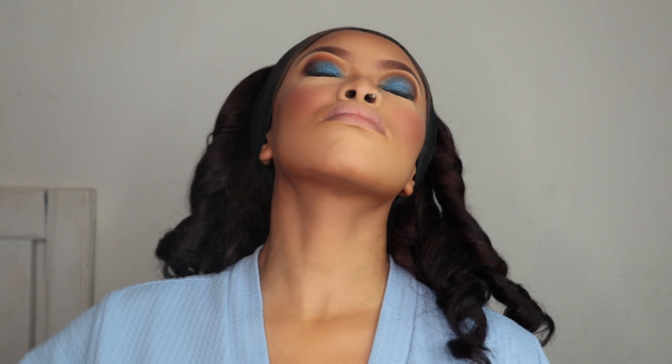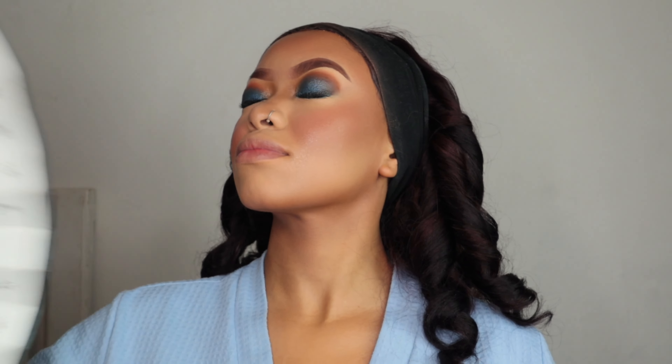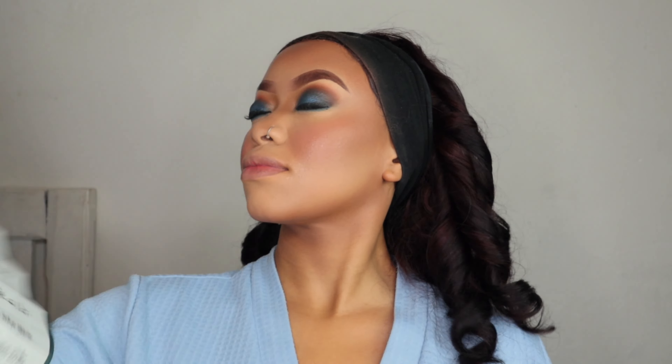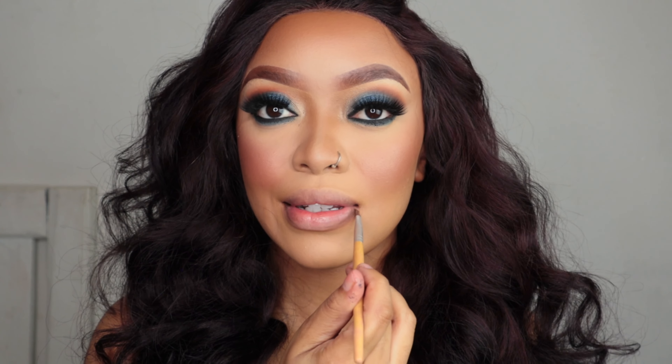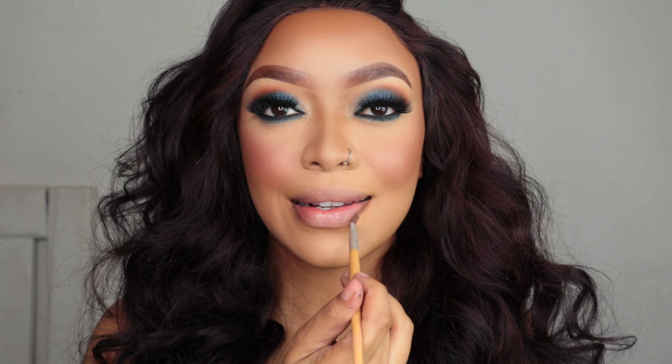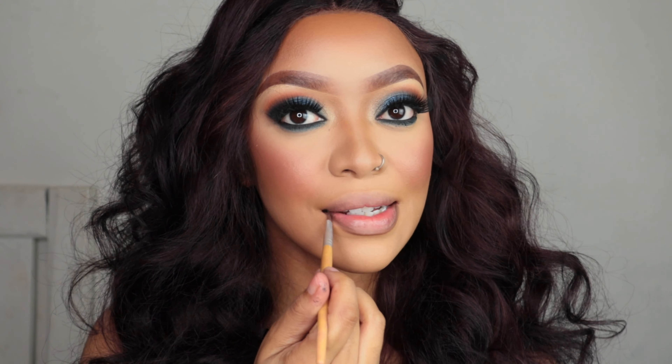To set my entire face I'm gonna use the Scarlett Hill setting spray. I love the setting spray but I don't love how it comes out — the packaging and the bottle aren't my thing. They should work on it.